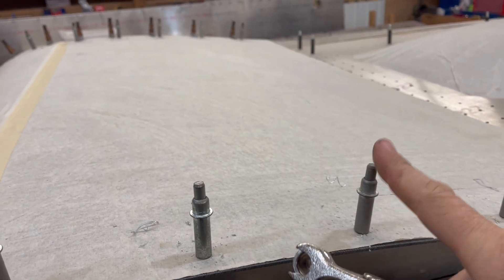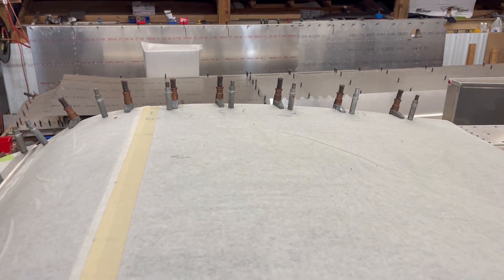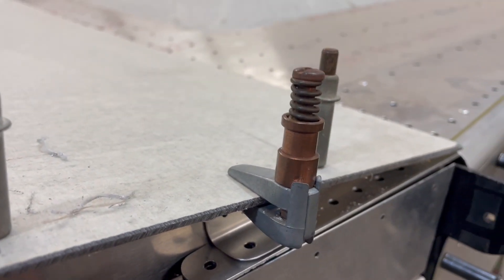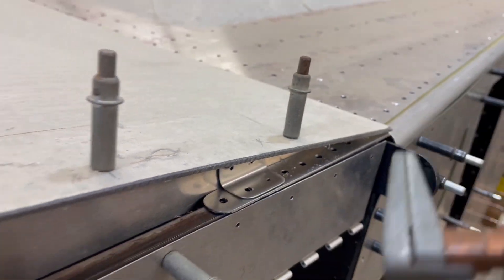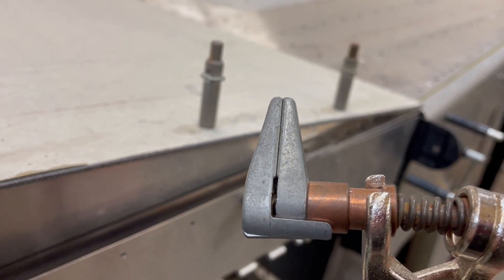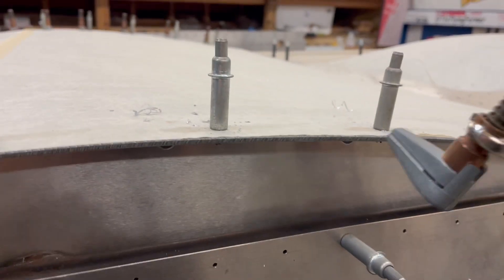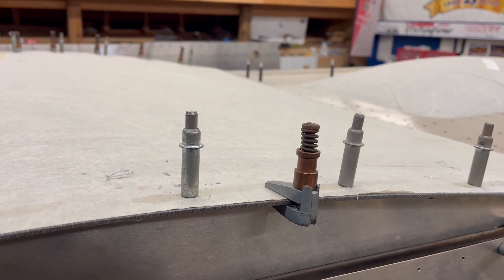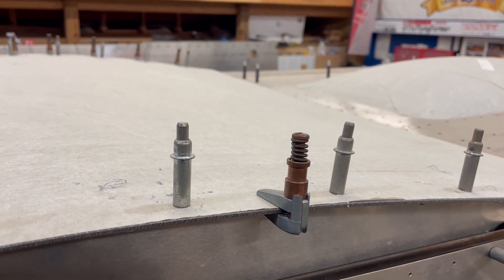You guys are all familiar with Clecos. Something you may not be familiar with — hopefully you are, but if not — these little things right here are called Cleco clamps. If you're not familiar with them and don't have some, go ahead and do yourself a favor and buy a set of ten or whatever. They're incredibly handy for this kind of stuff, clamping sheet metal — they help you in pretty much any kind of sheet metal fabrication.